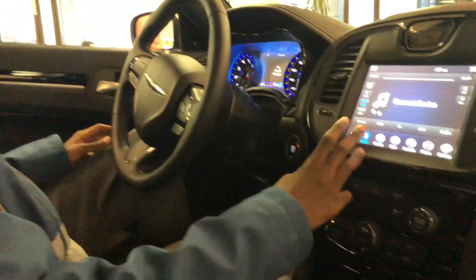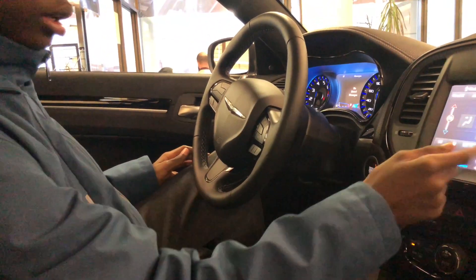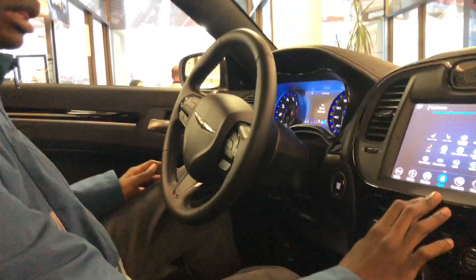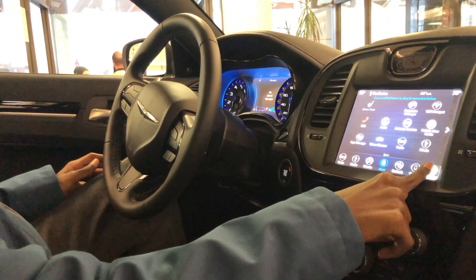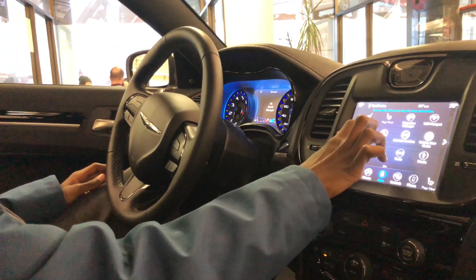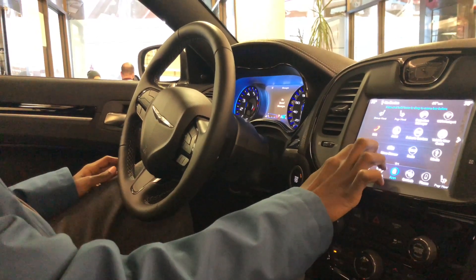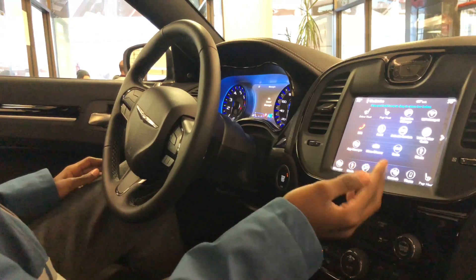This is just your regular standard 8.4 inch Uconnect touchscreen, nothing special about it. You got all your climate controls, your heated seats. One thing I love about this Uconnect system is that you can customize it — if I love having the passenger seat shortcut down here, I can always put it there. If I want the app manager, I can always move that. It's basically working like a smartphone.